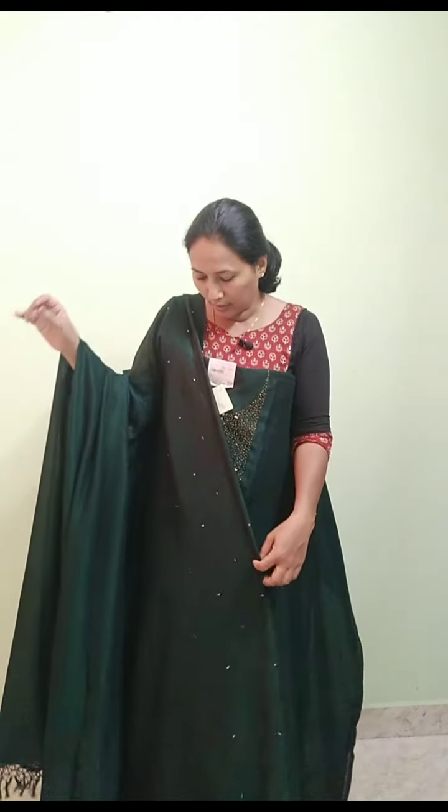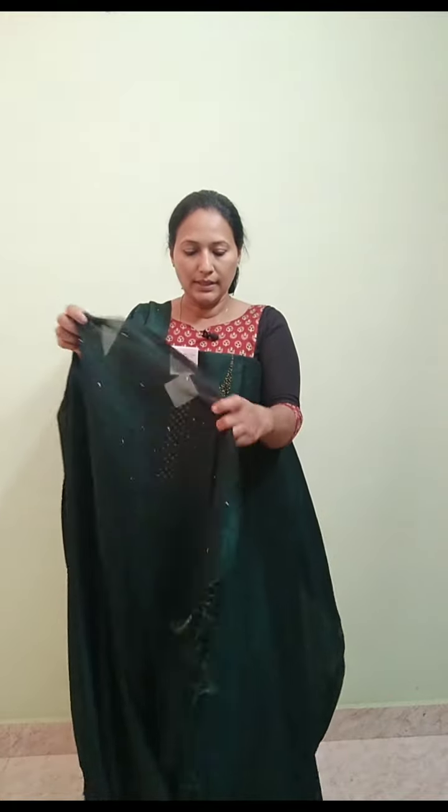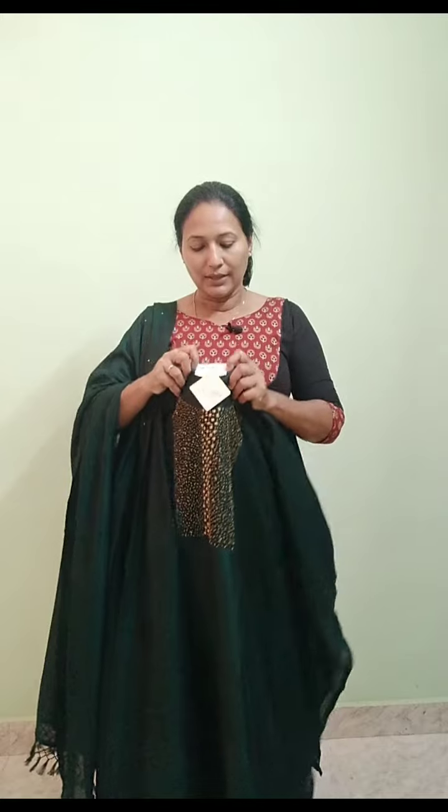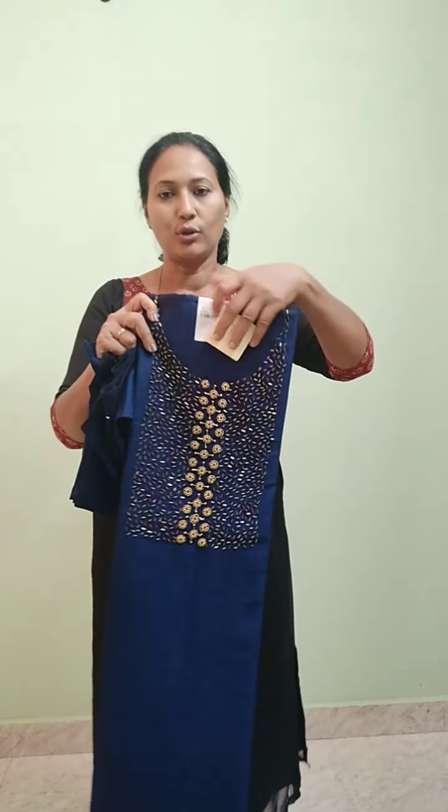It is a nice length. It also has nice tassels and very rich handwork. The rate is 1320. It is the same color — the Peacock Blue color.